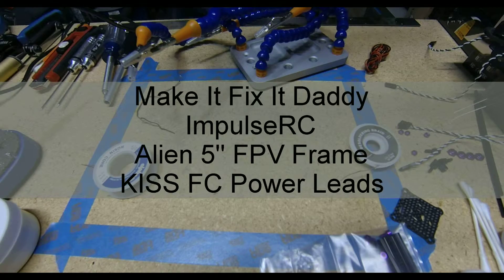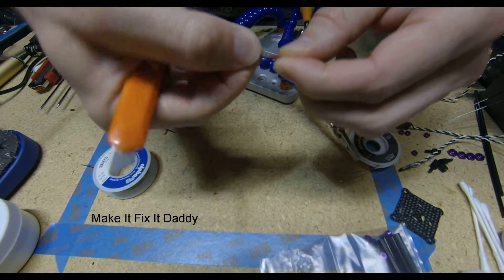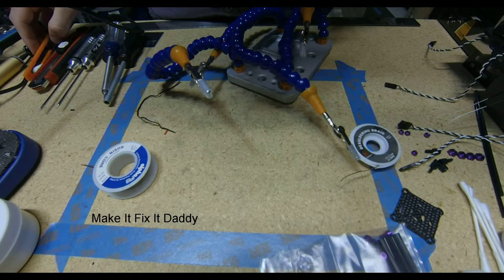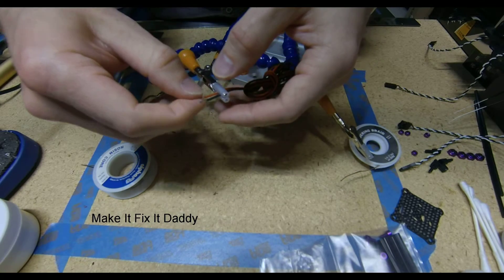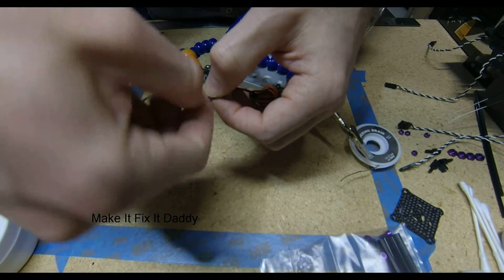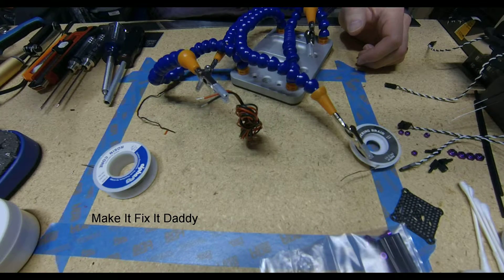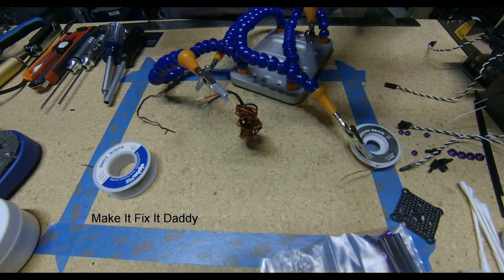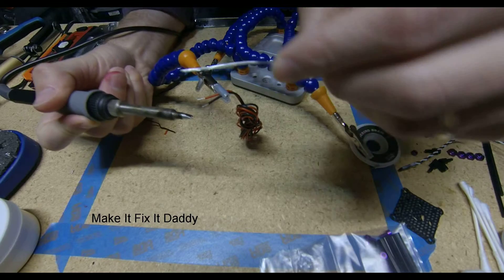I'm going to do some soldering. This is 24 gauge silicone wire — it's Turnagey wire. Let's see if I can get this nice and thin and tight. I'll turn down my soldering iron; it doesn't need to be quite that high for what I'm doing.